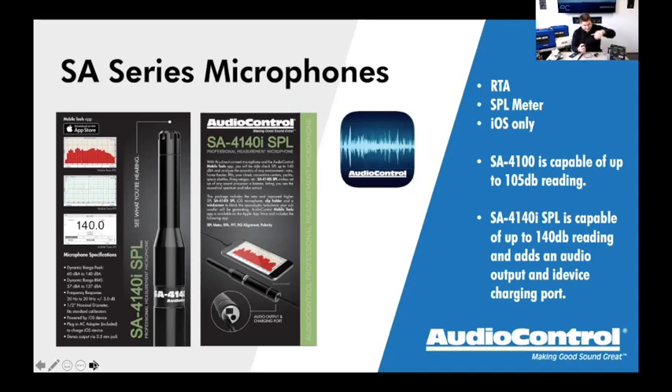In the box we have a traditional power adapter, plus a full set of international adapters for Europe, Asia, and other markets around the world. There's also a nice windscreen that slides over the microphone, and a standard mic stand adapter so you can thread this onto pretty much any mic stand — from a music instrument store or Amazon. The 4100 doesn't come with all of that since it's not needed, but the 4140i kit is pretty complete.